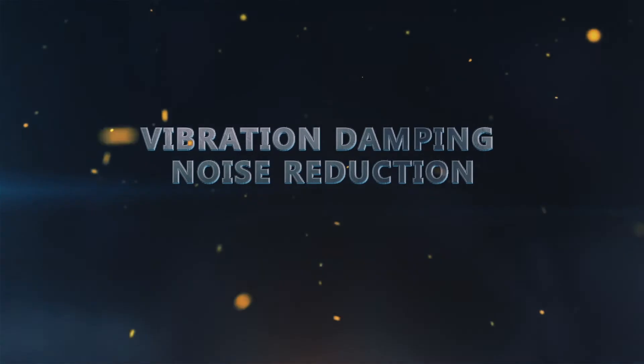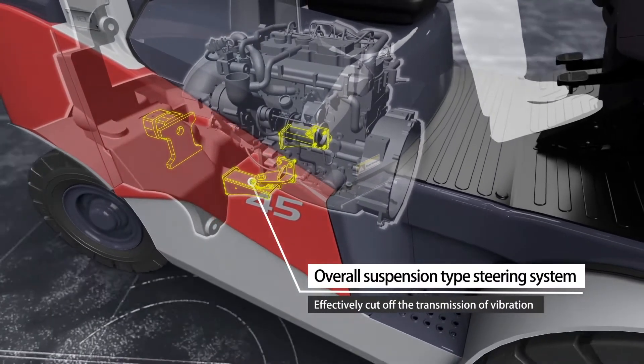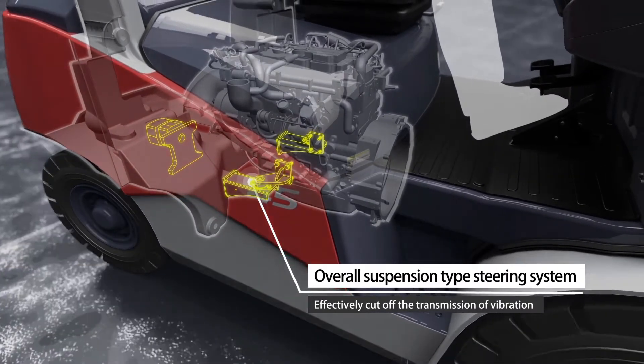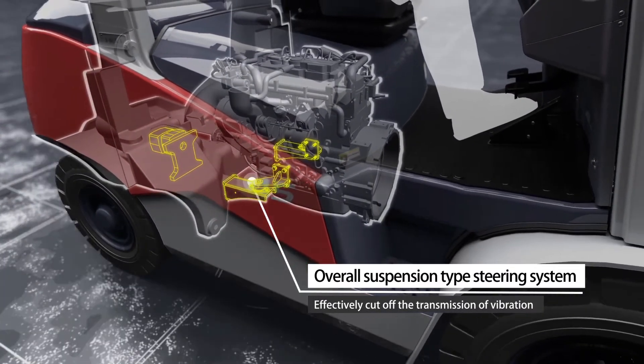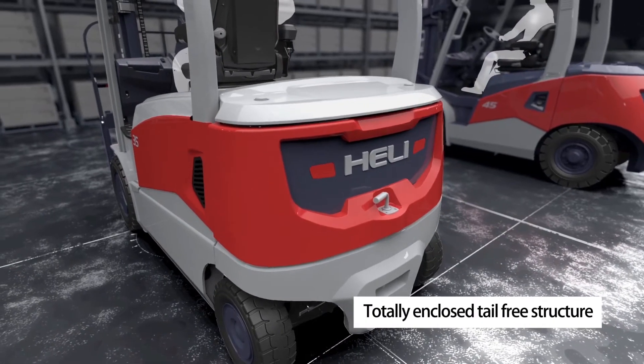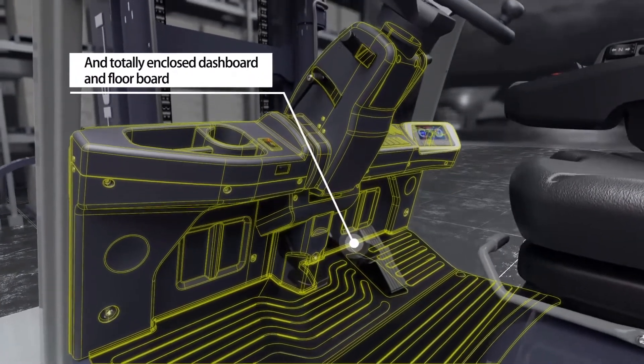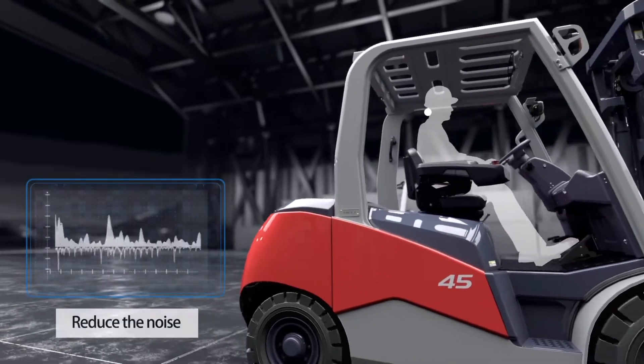Vibration damping and noise reduction are achieved through an overall suspension type steering system that effectively cuts off the transmission of vibration. The tilting cylinder is lowered to be under the floorboard, and a totally enclosed tail-free structure along with a totally enclosed dashboard and floorboard reduce noise.